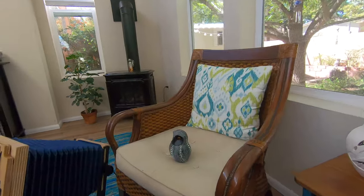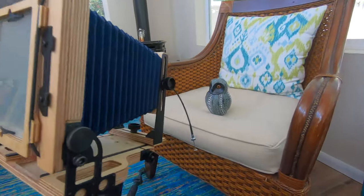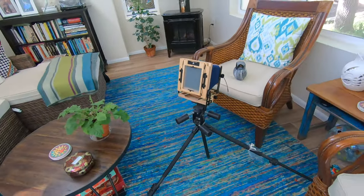Good day everybody, this is Joe, welcome back to the channel. It's Sunday afternoon, a beautiful autumn day in Albuquerque. I should be outside enjoying the weather, but I'm doing some practice tinkering around with my large format 4x5 Intrepid, the Fujinon 135mm f/5.6 lens, shooting a little scene — a ceramic owl figure — with the Intrepid set up on the tripod.